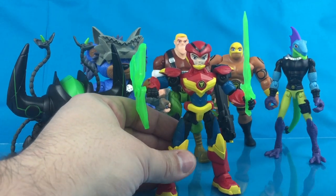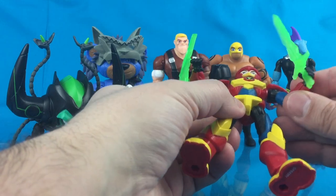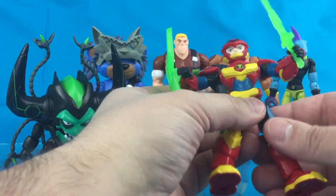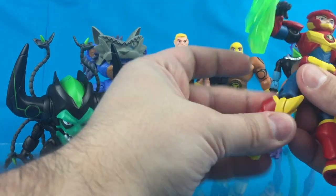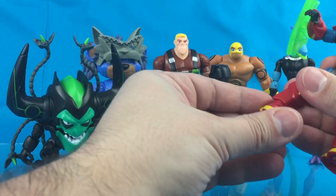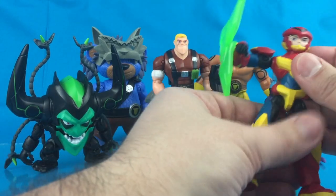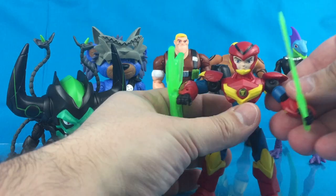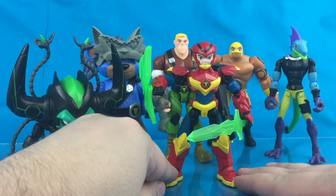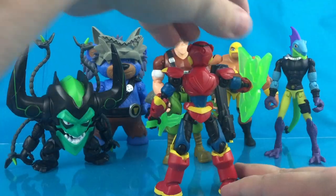The articulation is pretty standard for all of these for the 5-inch figure scale: ball-jointed head, ball-hinged shoulders, swivel-hinged elbows, swivel wrists, ball-hinged hips, swivel-hinged knees, and swivel rocker ankles. So he's pretty good on the articulation front with a lot of great poses. I think he is actually one of my favorite designs in the line.